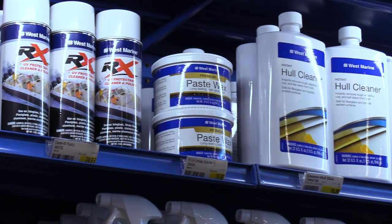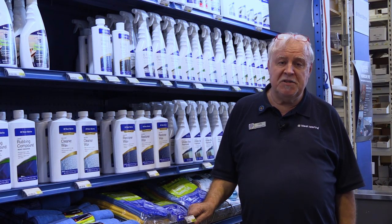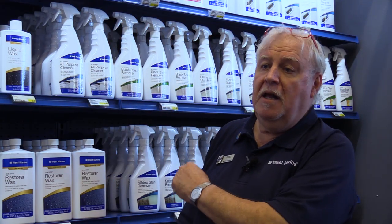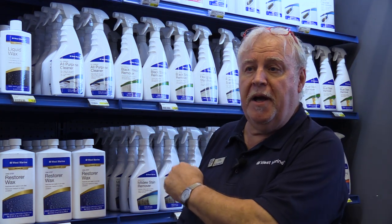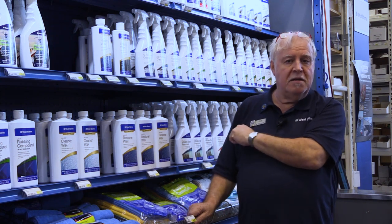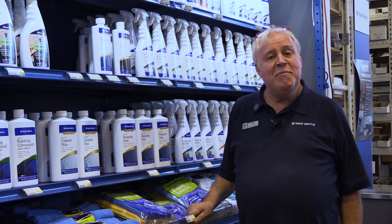We've covered a lot of details and you might feel like you've got a whole lot of stuff to think about, but if you want to make it real simple, we've got our own house brand of everything that I've covered, and they're good stuff too. We're very proud of our house brand and this would make it easy to get through it all quick and out the door fast. We do want to make sure that you take a few moments and get with an associate in the store, because they're going to be able to help you cover all your bases so you don't end up ten minutes down the road having to turn around because you forgot something. This is Carl talking to you from the Fort Lauderdale store — happy boating!